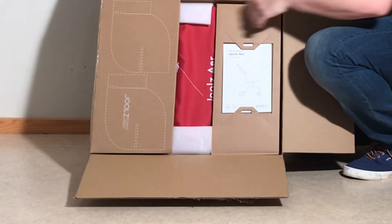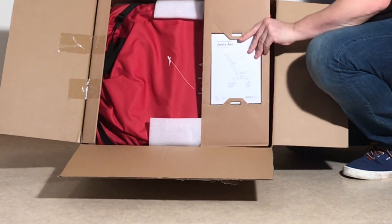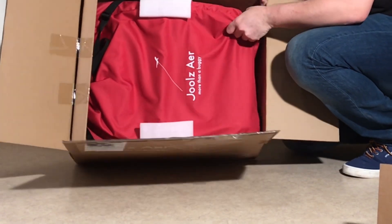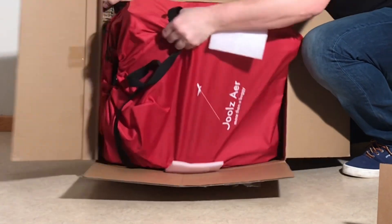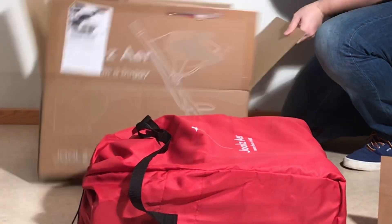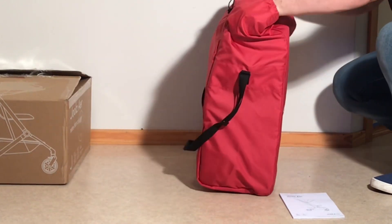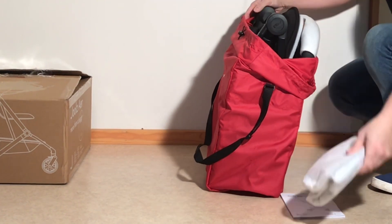First look inside is like this. We have our instruction manual. You can already see that it comes with the travel bag — a nice red one. Nothing more in the box itself. Let's open it up. Rain cover.